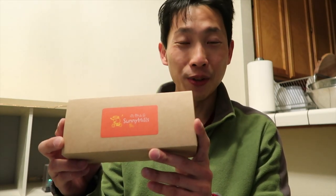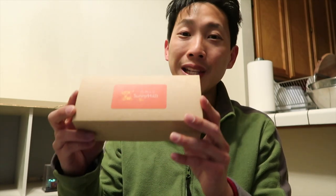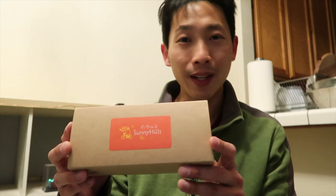Hello everybody. This is the Sunny Hills Taiwanese pineapple cake. I've been told this is the best pineapple cake you can ever have because they use real pineapples in it. The other ones actually use a different kind, like a melon type thing to replace the pineapple. So this is actual real pineapples inside. This box right here contains 10 pineapple cakes and it retails for about $40 if you want to buy it from Amazon.